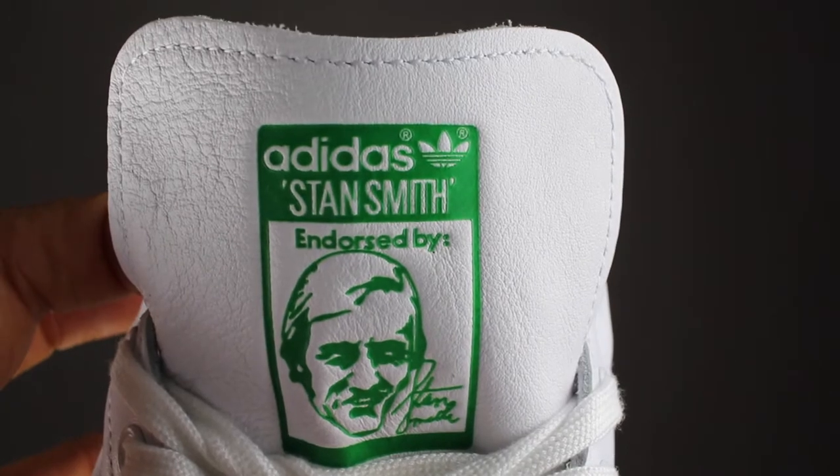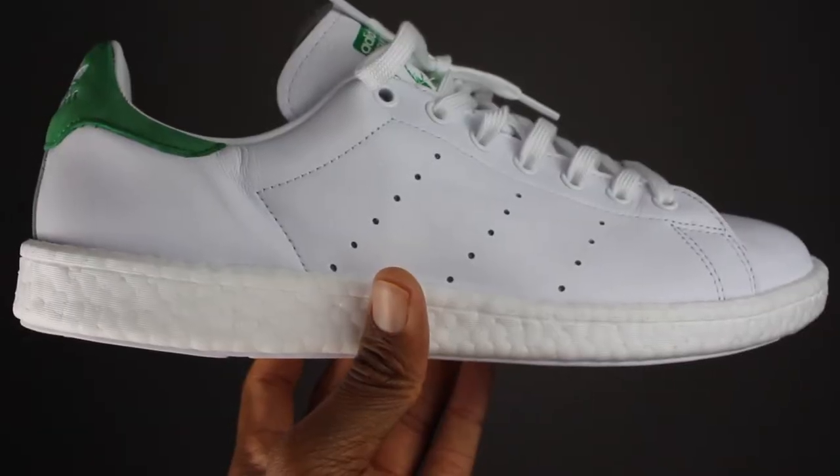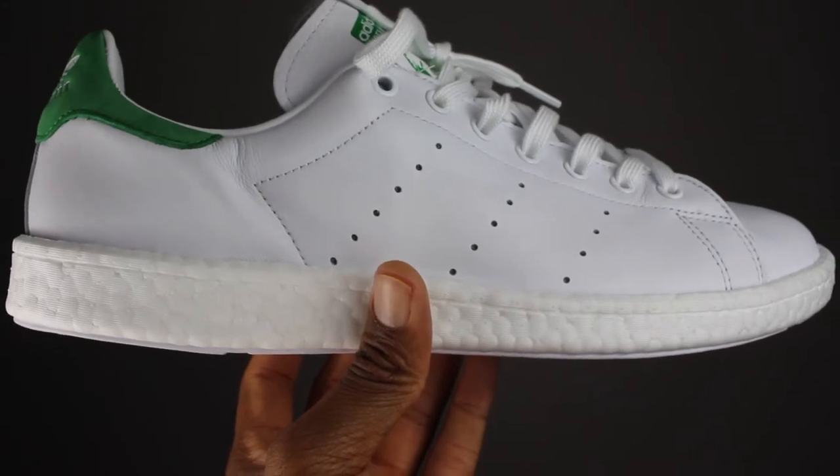Going to the tongue of the shoe, you'll notice that it's made up of that usual premium full grain leather with Stan Smith peeking at the top of the shoe. The laces are the same as the previous sneakers with the flat white shoelaces. The whole upper is pretty much made up of the full grain leather and you also see the traditional perforations that represent the Adidas three stripes as well.